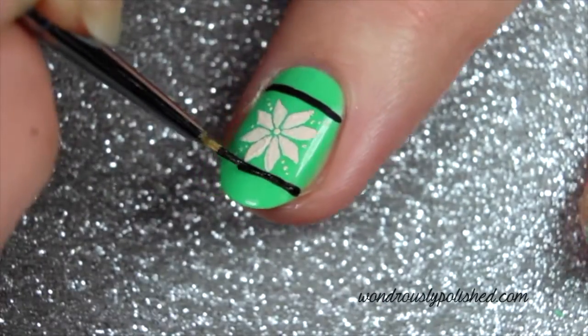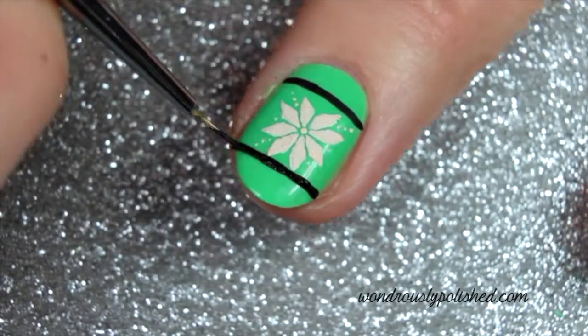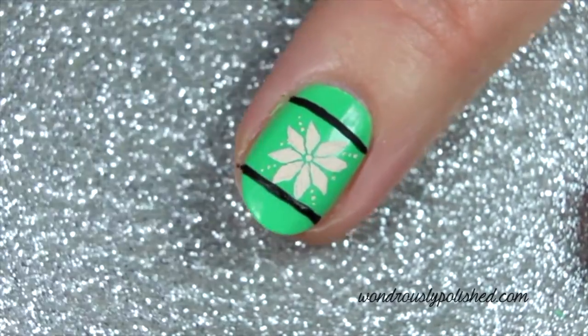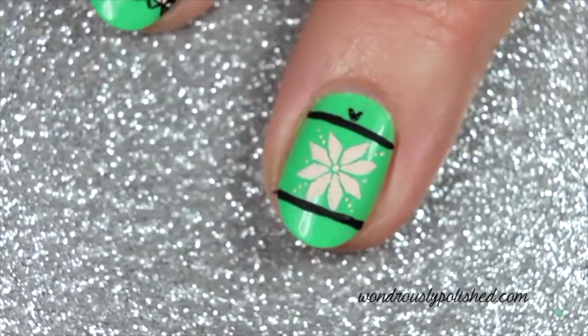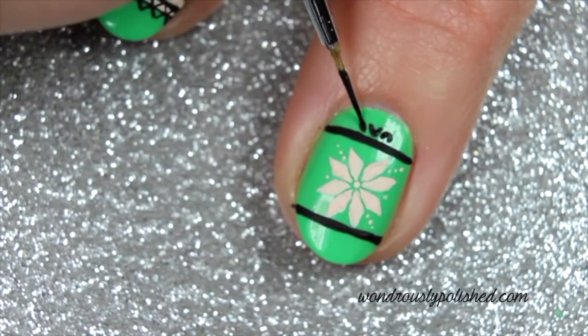With a black polish, add two lines above and below your snowflake. Paint a series of hearts above the top black line, alternating the direction of the hearts.